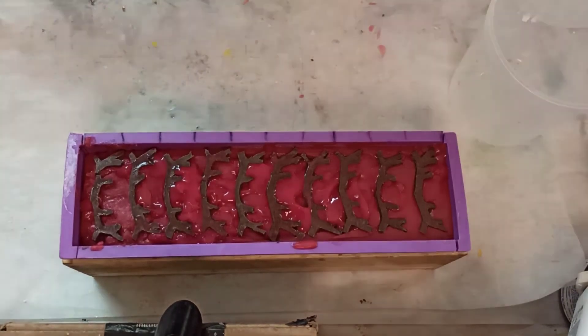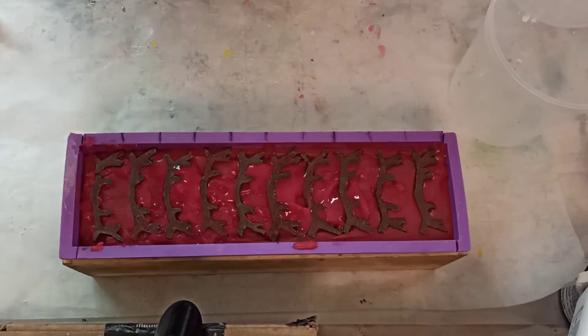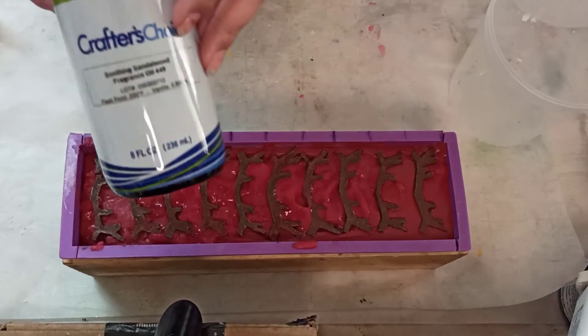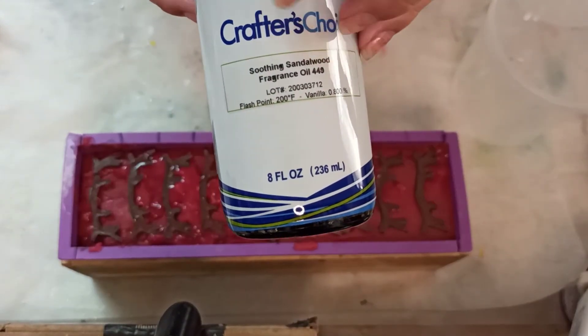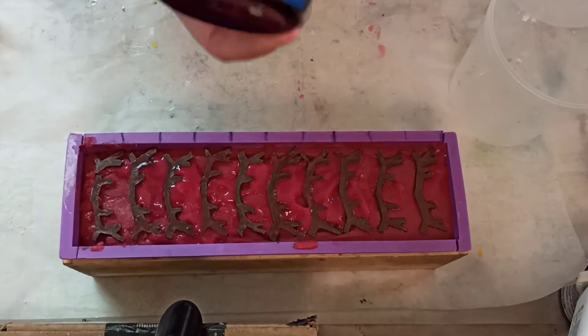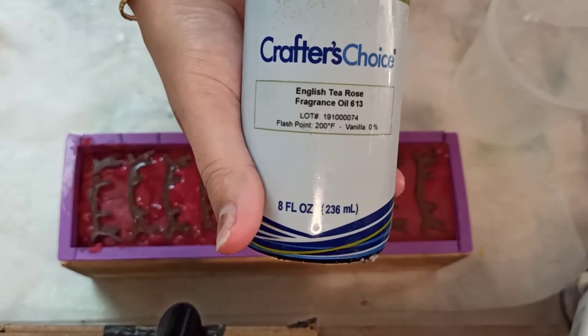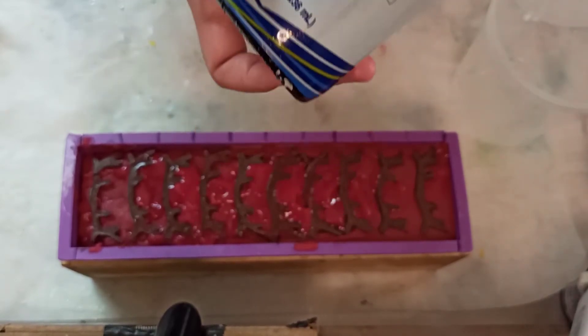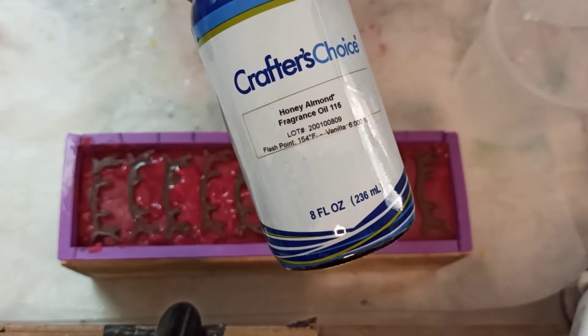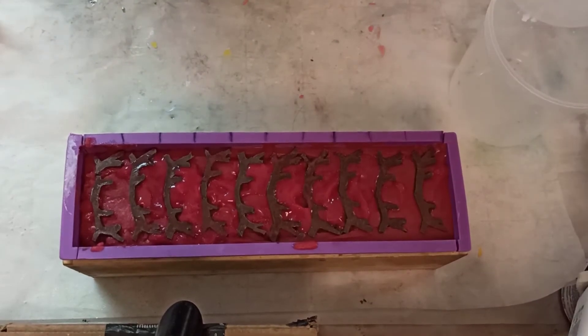Our Gaston inspired soap is all done. I realize I did not tell you what fragrances I put in any of these. So Gaston got sandalwood — soothing sandalwood from Crafter's Choice — because that's a nice manly scent. I gave the Beast English tea and rose; if you like the smell of rose water this is wonderful. And Belle got a sweet honey almond — if you like the smell of fresh baked goods that one is lovely.